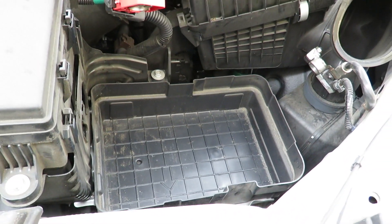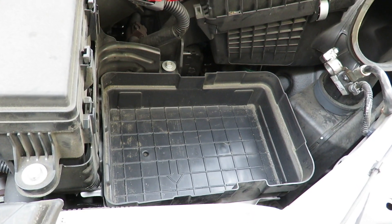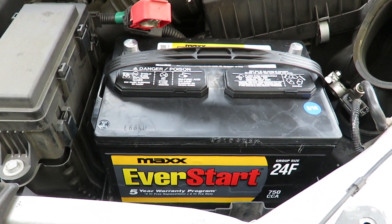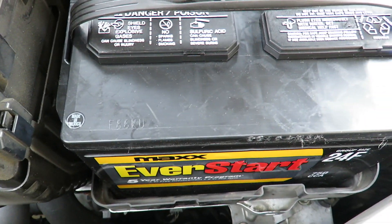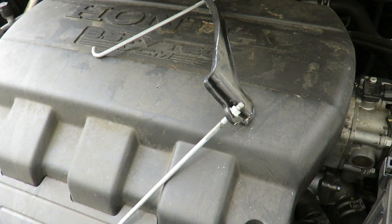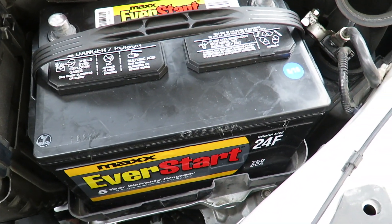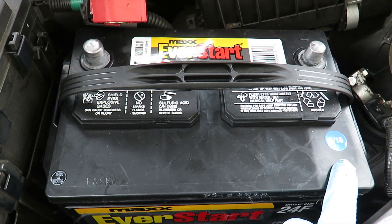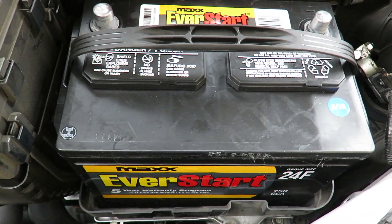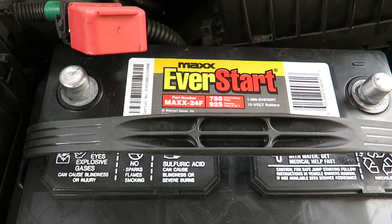Now put the new battery in and put the centerpiece back in. The carry handle on the new battery makes it a little bit harder to fit, so you have to balance it out. Always get the latest-manufactured battery — mine is only one month old, which you can see on the label.